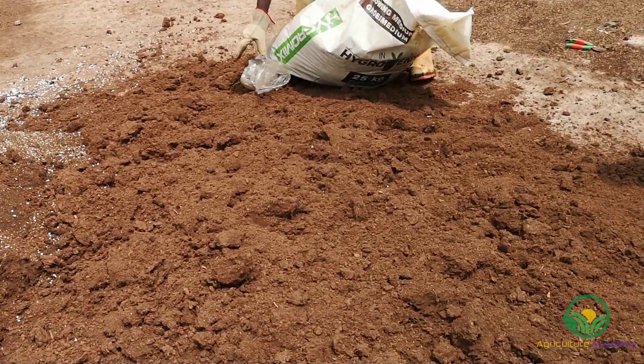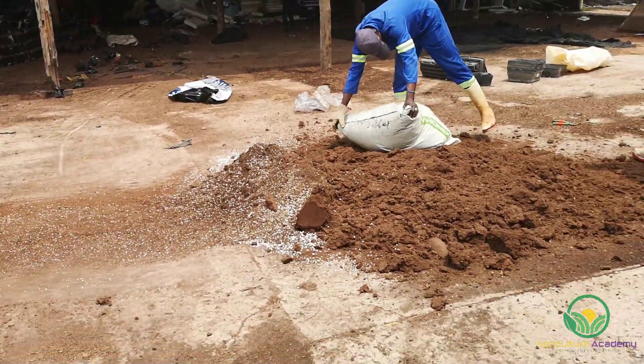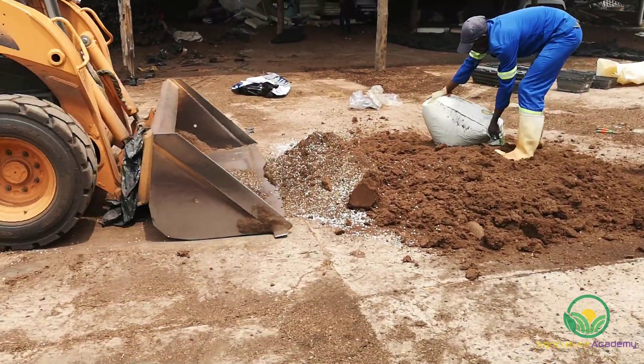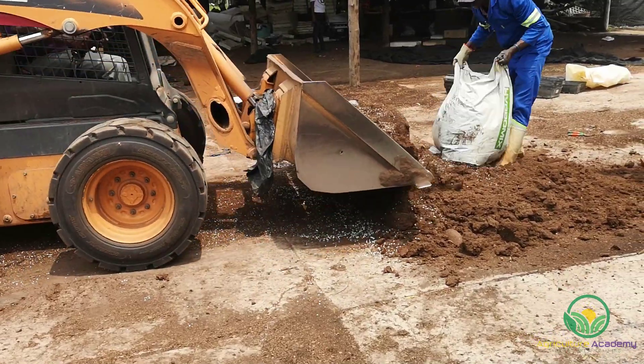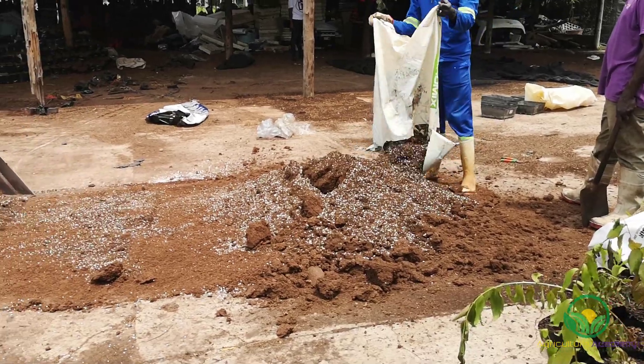In a commercial nursery, large volumes of soil need to be mixed at a time. Thankfully, machinery is on hand to assist with the manual labor. See here how the loader spreads the mix into a thin layer, then scoops it up into a mound and repeats until all is evenly incorporated.